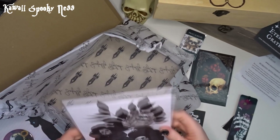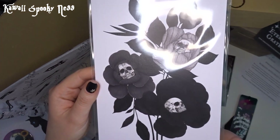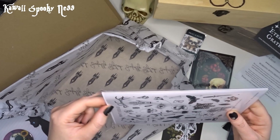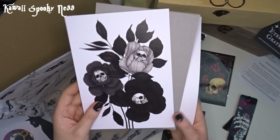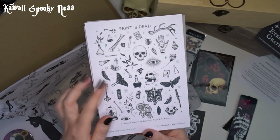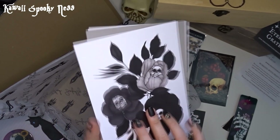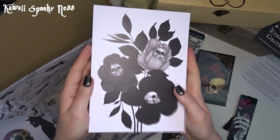And then last but not least, this is very weighty. We have a gorgeous little print which is little flowers with little skulls on the inside. It's a gorgeous little print supported by a nice thick piece of card. And there's a calling card with their details and website. I mean honestly, I would frame this bit too. This is stunning.